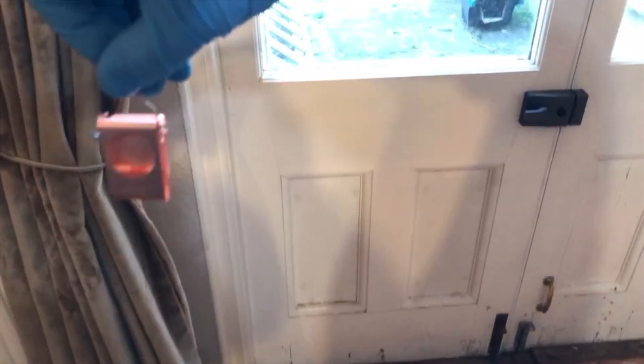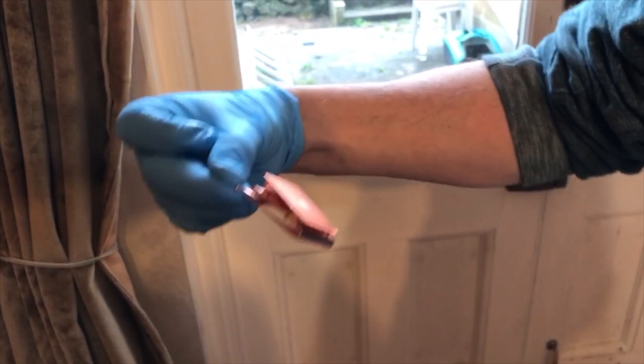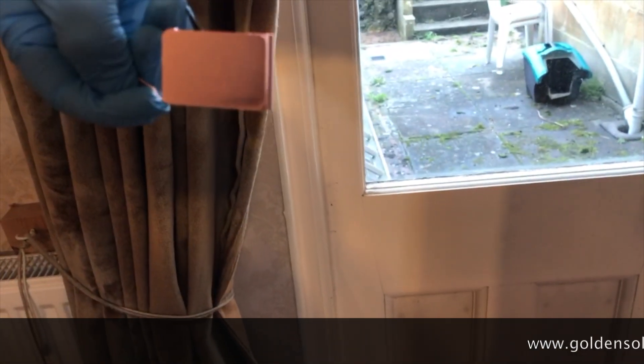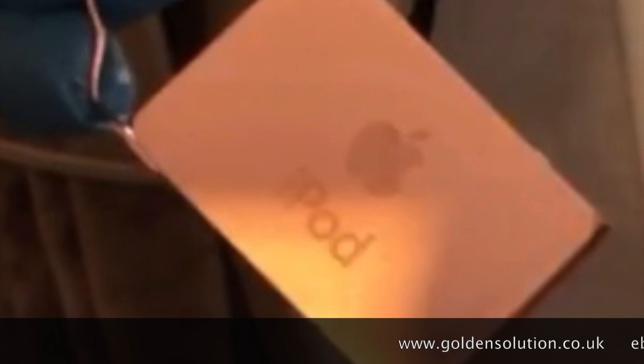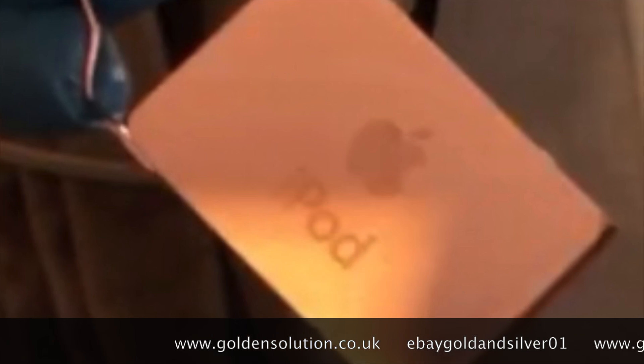Rinse it and it's basically done. You can polish it if you really want. We've done the adhesion test — it's perfect, nothing coming off. Now you can polish it, nickel plate it, gold plate it, or whatever you want to do, or leave it like it is. It's a matte finish of course.